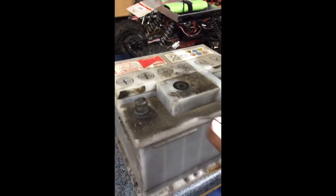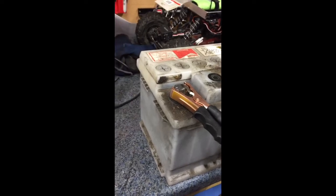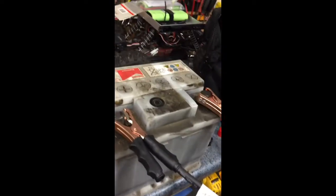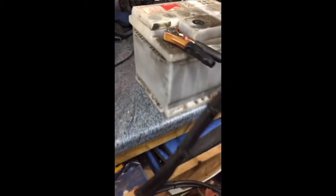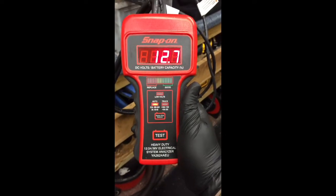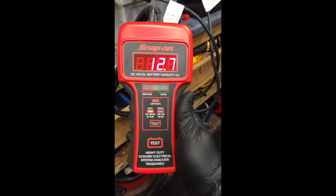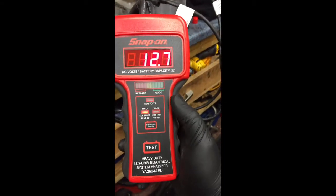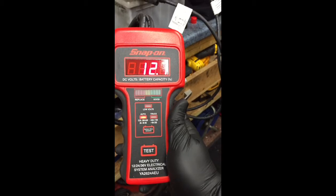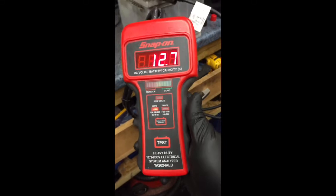All I'm going to do is connect the battery up — obviously black to black, red to red. Now I have already tested this and it's definitely knackered. As you can see it's displaying 12.7 volts. The customer's not long dropped off the car and I've swapped it over for a new battery, so that would show that the voltage is up a bit.